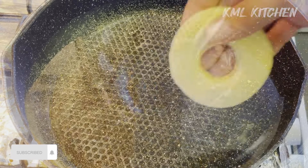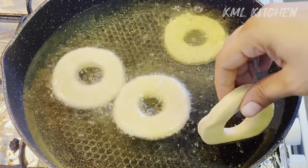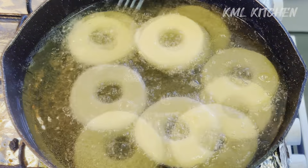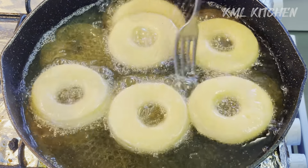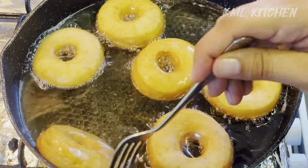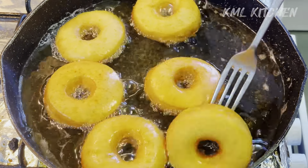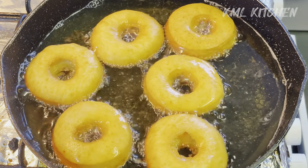We have to deep fry the doughnuts. Our oil should not be too hot and the flame should be low. If we put them in hot oil on a high flame, they will turn black and stay raw in the middle. On a low flame, they will develop a nice golden color. You can see how perfectly puffed the doughnuts are.